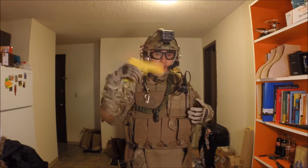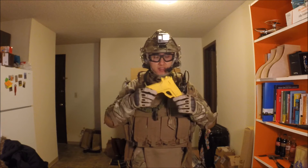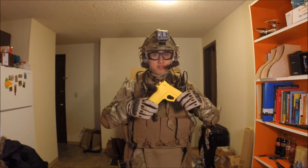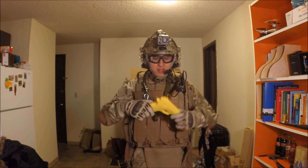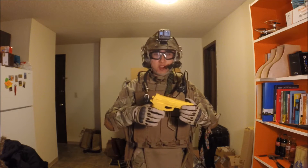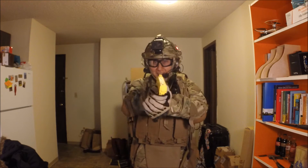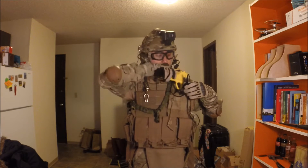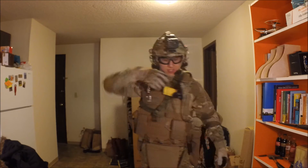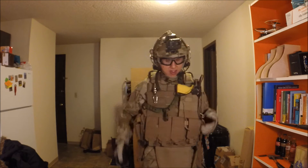I usually have my KWA USP here. But today I feel like I shouldn't include any airsoft gun for no reason, so I'm using my rubber training pistol here. You can pretty much see it is pretty easy to pull out and use.